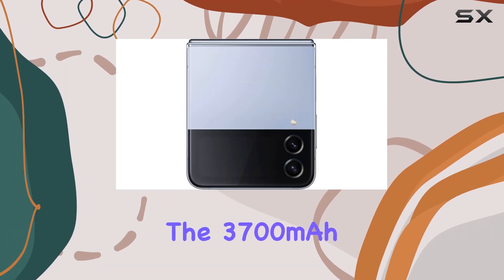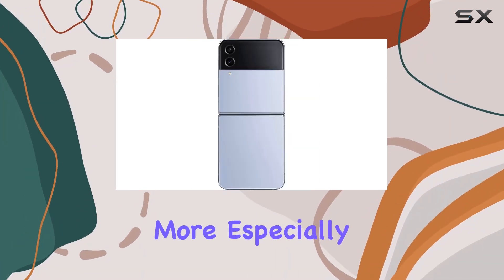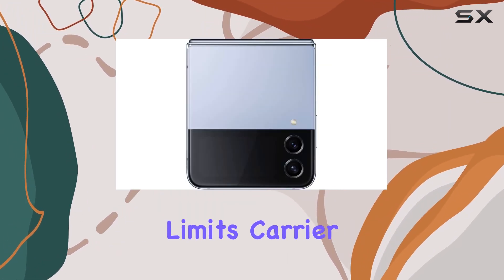On the downside, the 3,700 mAh non-removable battery may leave power users wanting more, especially considering the demands of 5G connectivity. Additionally, the exclusion of CDMA compatibility limits carrier options, so make sure to check compatibility with your carrier before making a purchase.